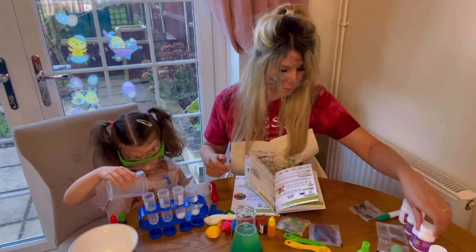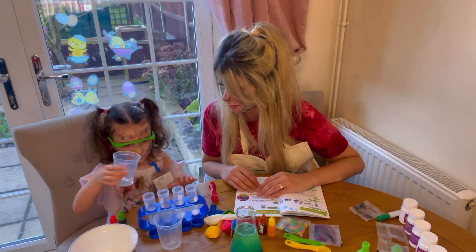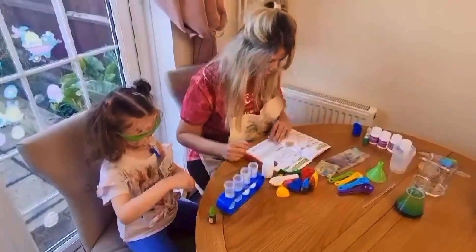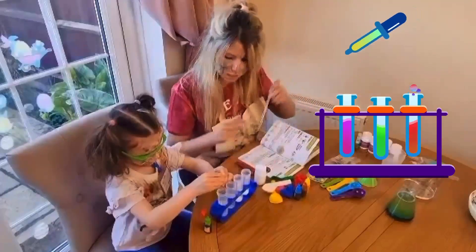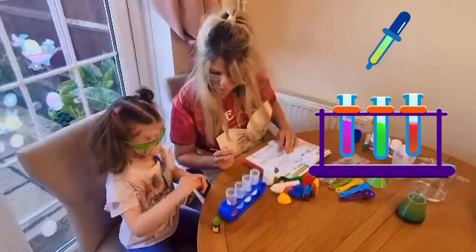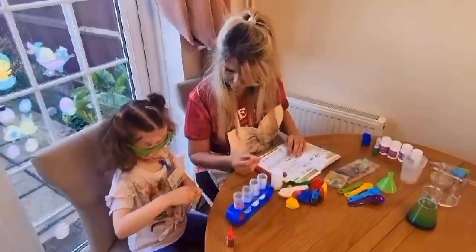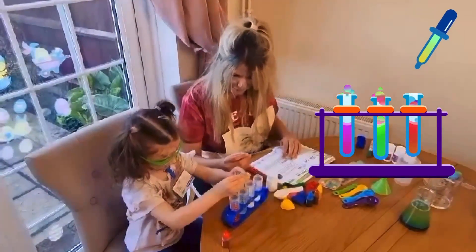That's it, pour it all in. Next one in. Good job. Now the colours — that's it, lovely. Good job. And the next one — so you can make it all green. Green and red, green and red. Nice. Stir that as well — oh, look at that! That looks brilliant. They almost look the same, but it's similar.